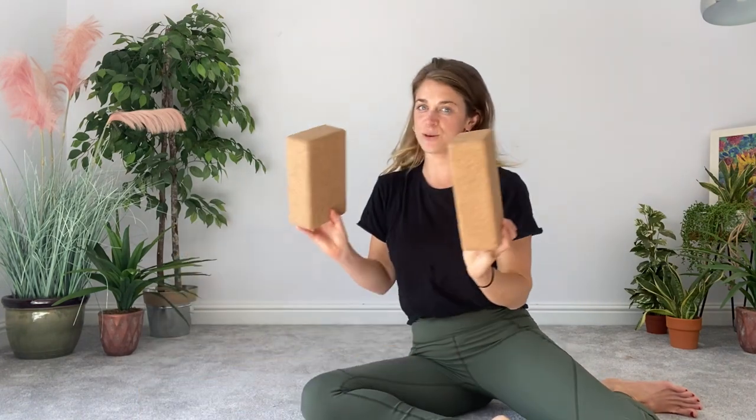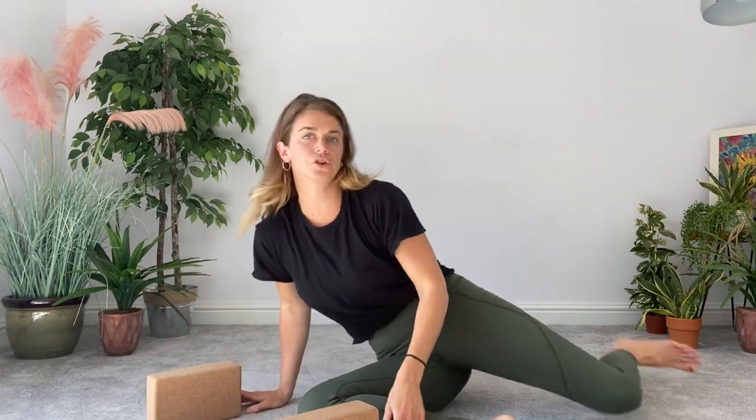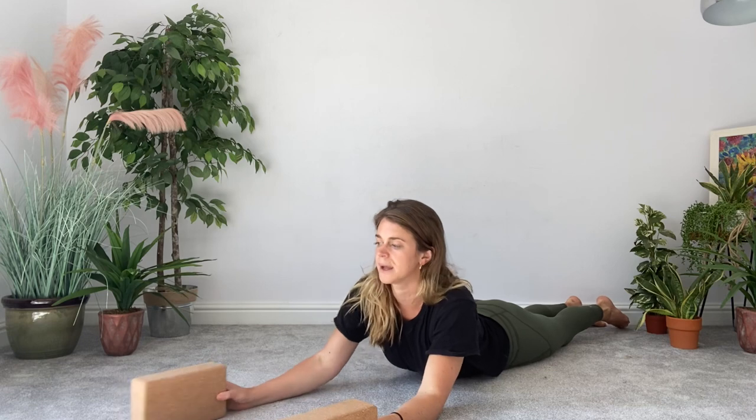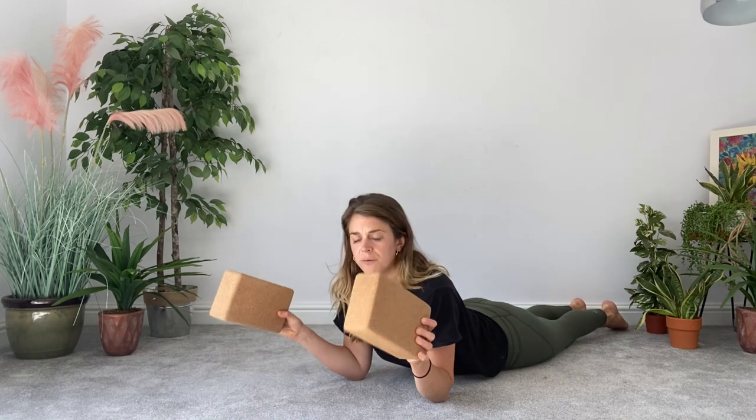We've done our static back sequence, which is just elongating that spine and loosening up your shoulders, hopefully in a way that most people can cope with. Now we're going to come to modified floor block. You're going to get your two yoga blocks, shoe boxes, or piles of books. I'm going to shift myself around so you can see what I'm doing.